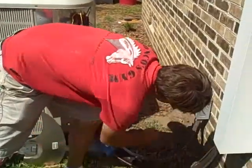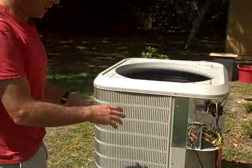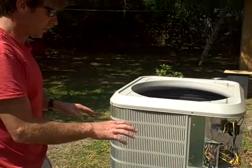Make sure that you turn your power off to the unit, and I always double check it with a pair of testers just to make sure that it's all off.